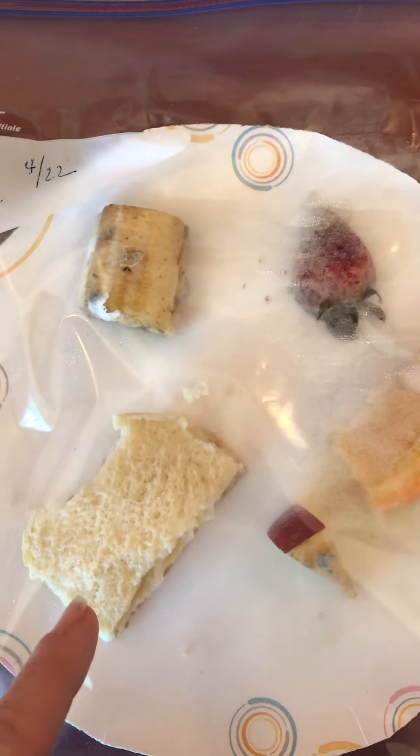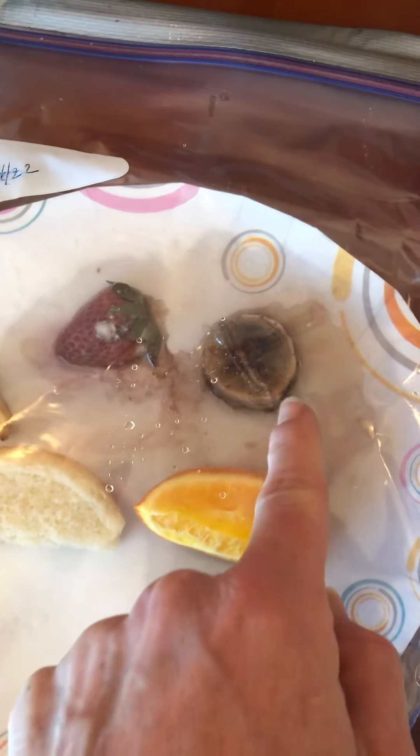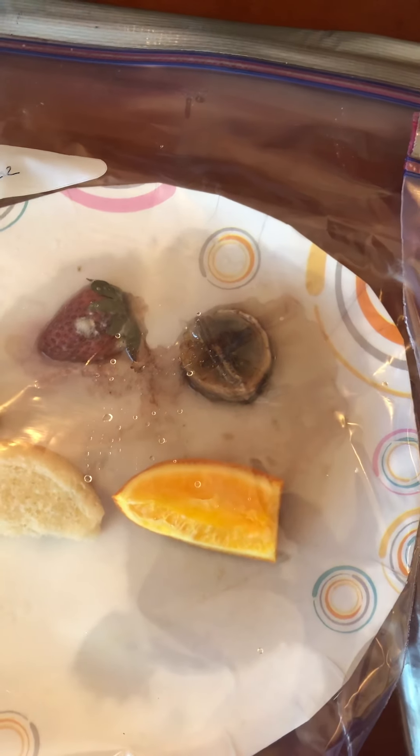And we come over to our basic. You can kind of see what's going on with our basic. Our bread, no action. And look at how different the basic banana looks. And here is the salt — how the banana looks with the salt. So that's quite interesting.